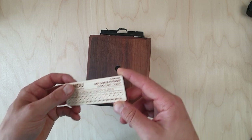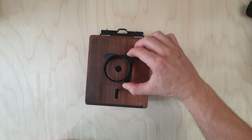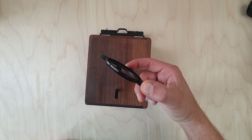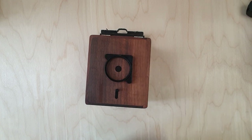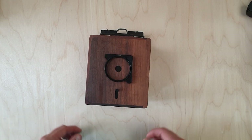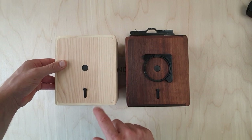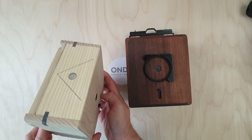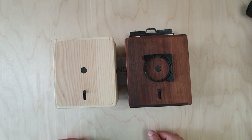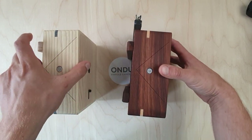You will also receive a wooden exposure chart and a snap-on filter mount so you can use filters with your 4x5. The thread dimension is 58 millimeters and it snaps on the camera like that. The 4x5 is available in walnut or ash — they both have the same design and characteristics, just the wood is different.